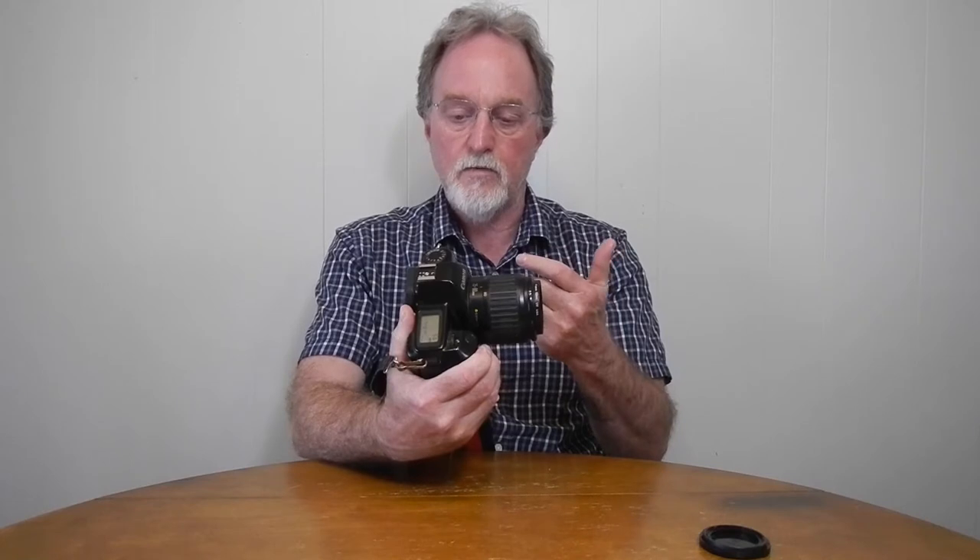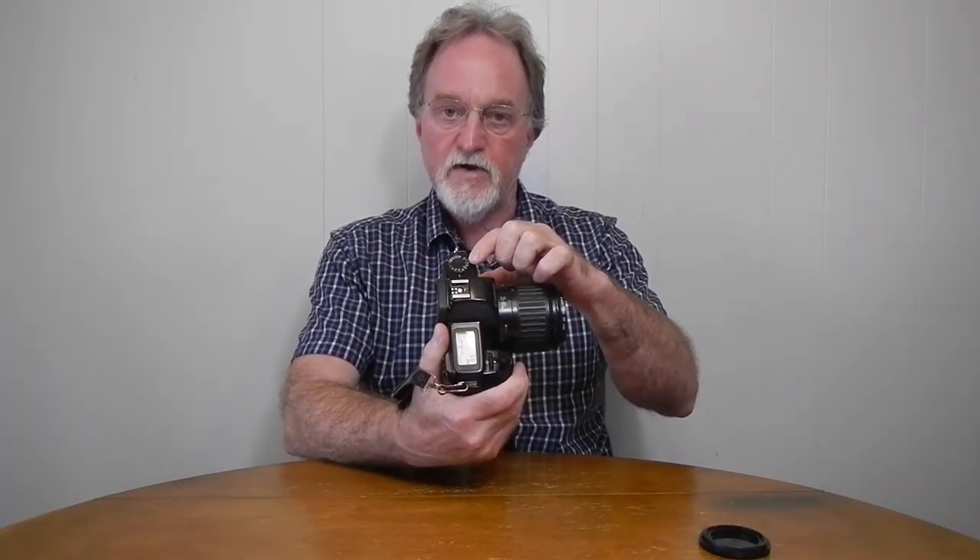It has a few incremental improvements over the 1990 Rebel. The autofocus is supposed to be 50% faster — I don't have an original Rebel so I can't really test that for myself. And this one also has — and this is a good way to tell them apart real quick — SF on the command dial over here.